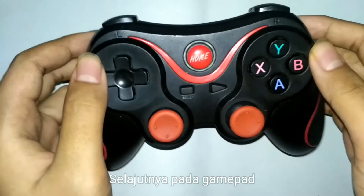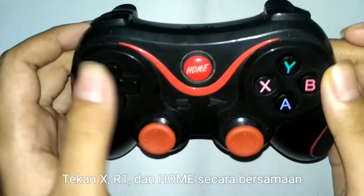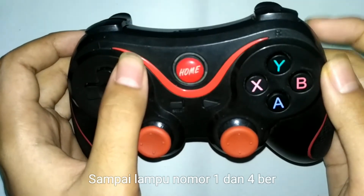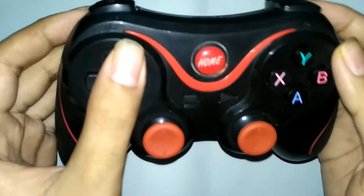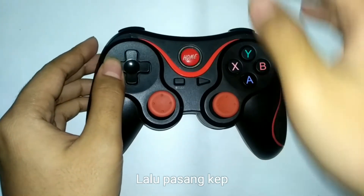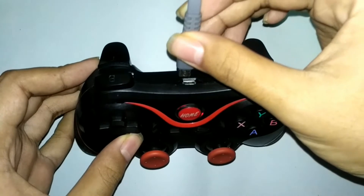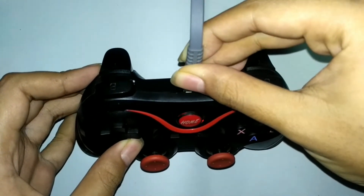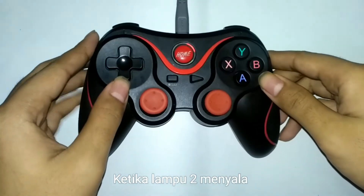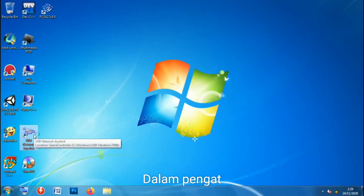Selanjutnya pada gamepad, tekan tombol home secara bersamaan sampai lampu menyala. Lalu pasang kepala kabel yang tersambung ke PC tadi. Lampu dua menyala artinya sudah tersambung dalam pengaturan game controllers.